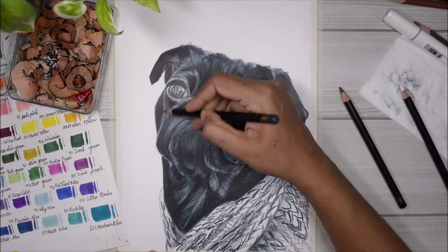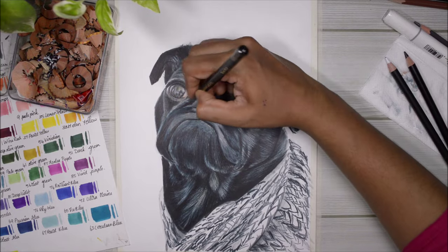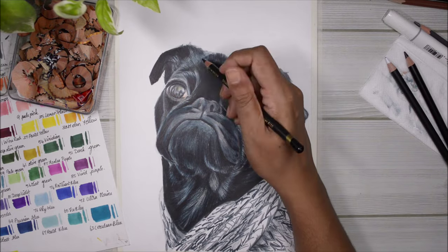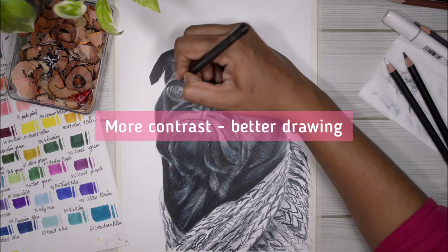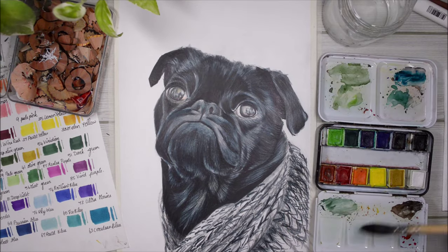Now that I'm done with the blending, I use my black pencil to improve the contrast of the drawing. The more contrast you have — the more difference between lighter tones, mid-tones, and darker tones — the better and more attractive your drawing is going to look.